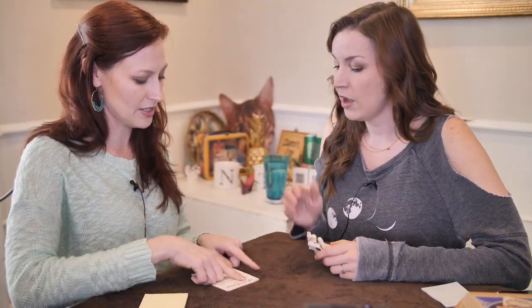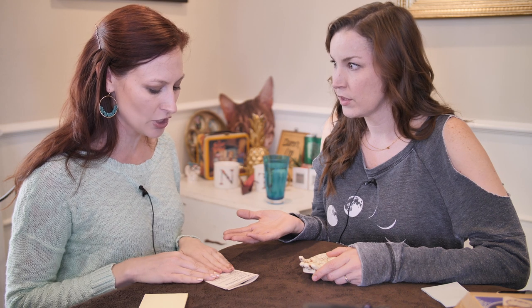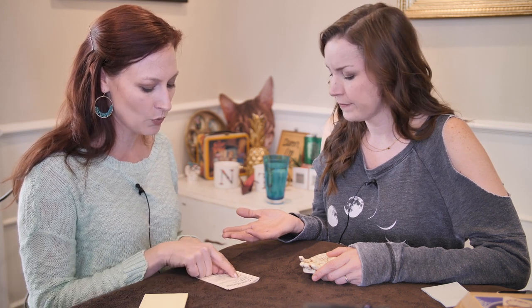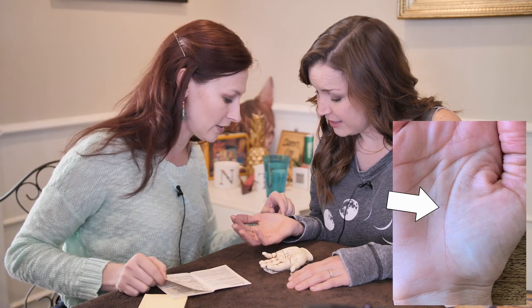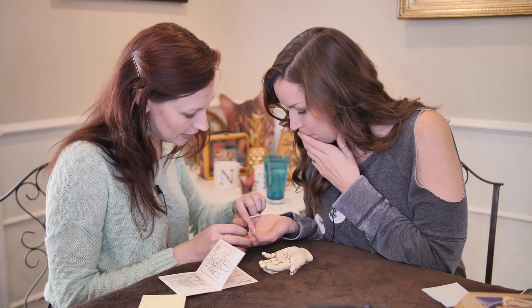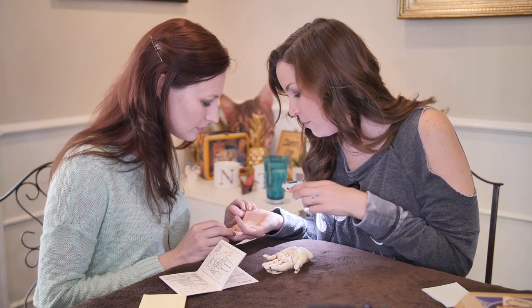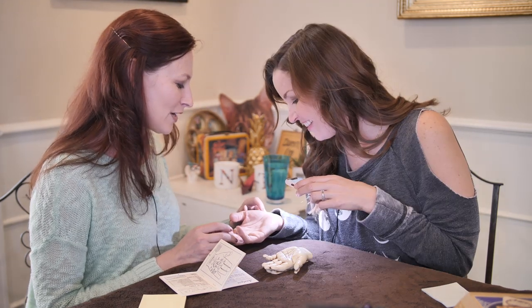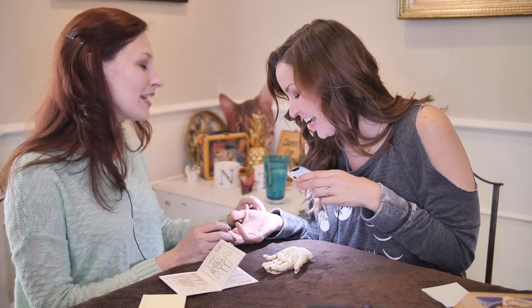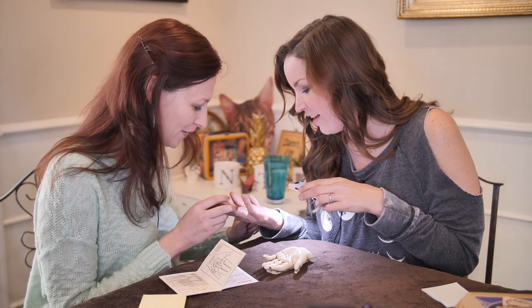We're going to do the lifeline first since that's the first one on here. You want my right hand? Your right hand, yes. 'This indicates the quality of life and the major changes of course. Lifespan is calculated by the length of the line with reference to the age table.' Looks pretty solid. It looks long — that's pretty long. It kind of splits at the end. Well, you have a long lifeline for sure, and it's not broken. You've had a second life right here — there's a little bonus life! It's going all the way around my hand.